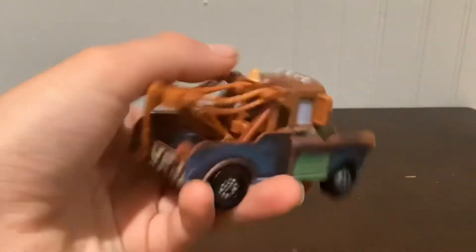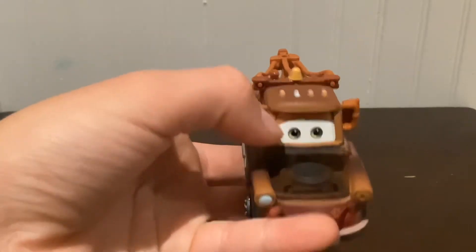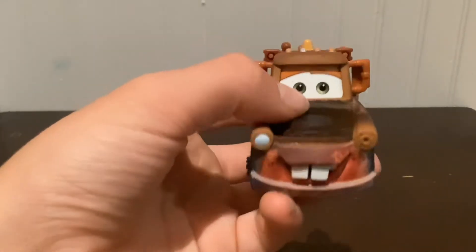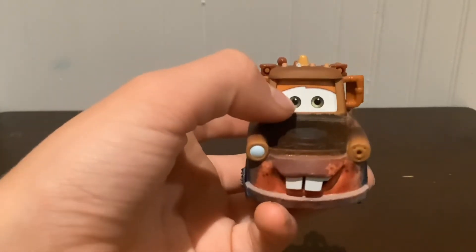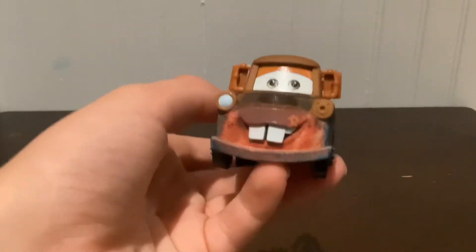A113. The rust near everything, the gray windows. The part inside his hood — like his engine, that's the cap to his engine spot. We see his eyes, and his two front teeth are out, like always.